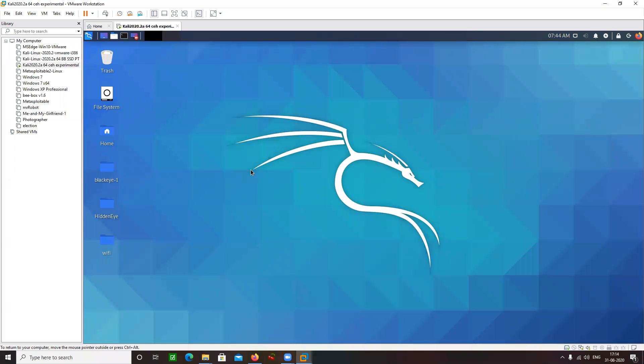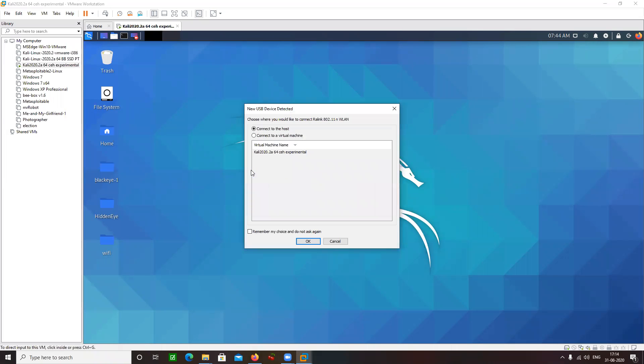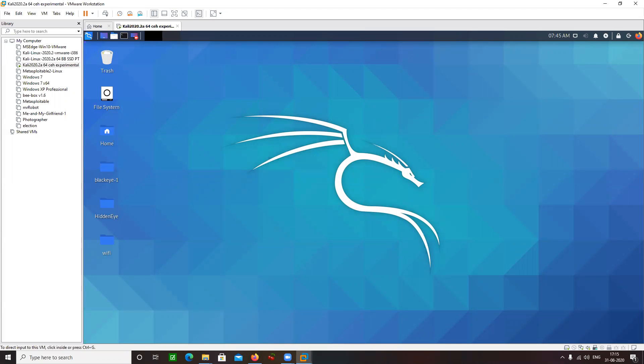Successfully booted my Kali machine. Now I am going to plug in my wireless adapter. It is giving me this option: do you want to connect this adapter to a virtual machine? So I am selecting virtual machine. Click on OK. Where did you get this adapter?